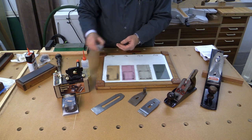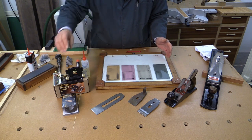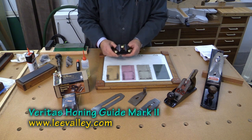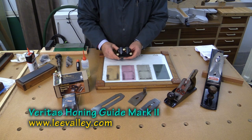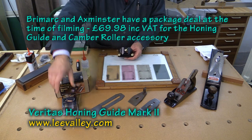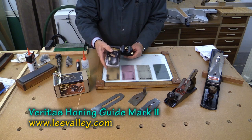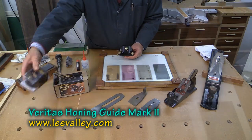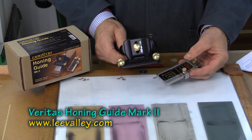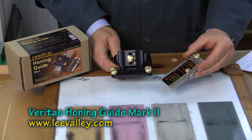At the recent DNM show I went to the Brimark stand — they always have good deals at these shows — and I picked up the Veritas honing guide. It's not cheap but it is absolutely beautiful. If you go to a show you can usually get a bargain, and thrown in with mine I got the camber roller. You can look that up in detail on the internet. When you buy the Mark II honing guide you get two components in the box: the guide itself and the registration jig.